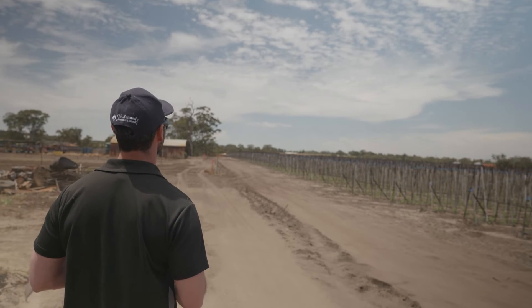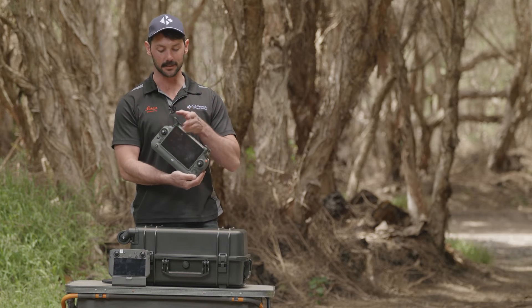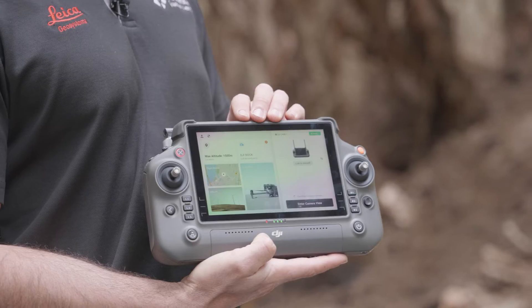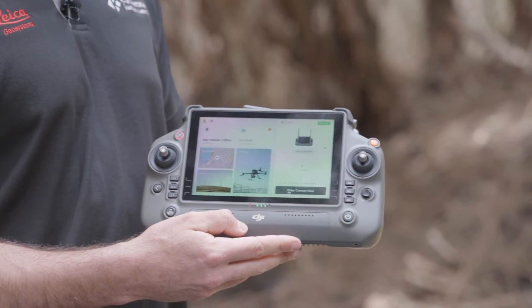For all our M300 users, you're familiar with the Enterprise controller. The M350 now comes with the RC Plus. The new controller gives us a larger screen, increased brightness, and a higher resolution. These are my favourite features of the RC Plus over the Enterprise controller.